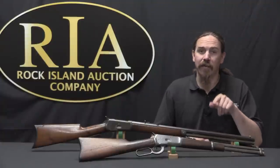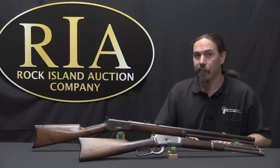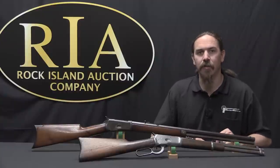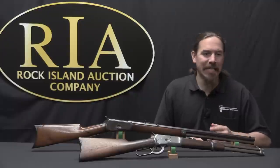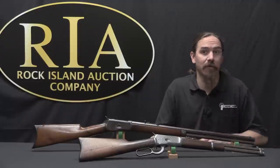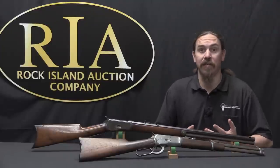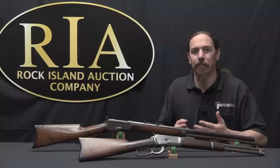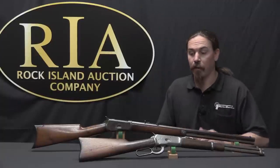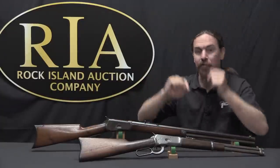I should point out that around 1920 they changed the marking designations on the gun. They stopped calling it the 1892 and started calling it just the Model 92, because by that point '18-anything' was starting to sound kind of old-fashioned and anachronistic, and the rifle was still selling well. We actually have an example of each — an 1892-marked gun and a 92-marked gun.